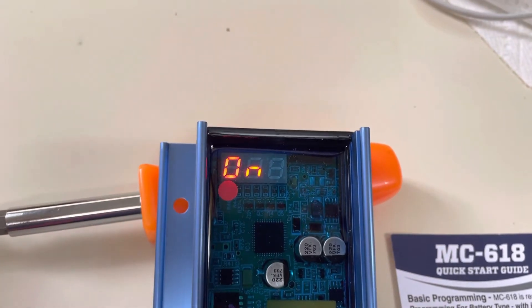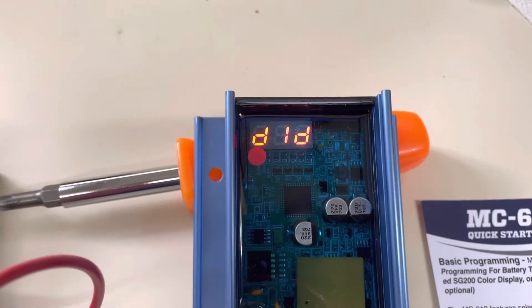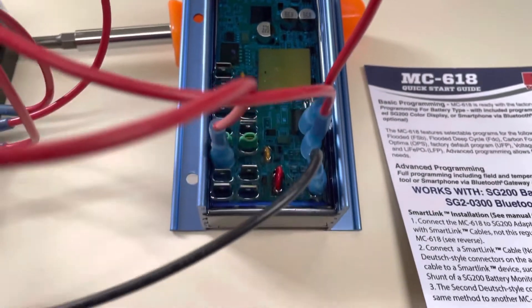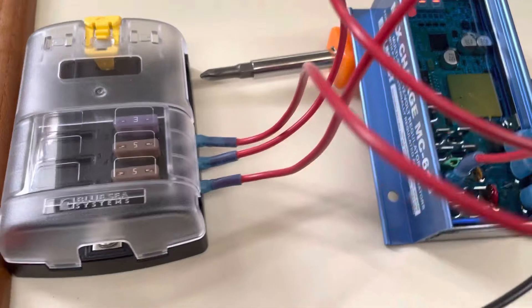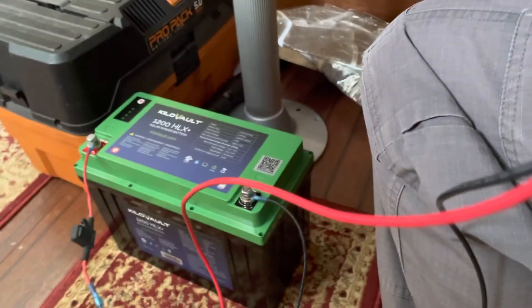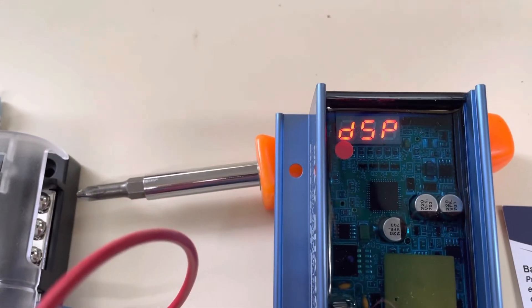So yeah, just something that wasn't obvious to me at first. And then the second part is I decided to hook this up in advance. You really just need four cables to do it, and I used a couple fuses and just wired it directly to the battery. So I can kind of program it at the table with a computer and notes nearby, and it's definitely much easier than trying to do it in the engine room.